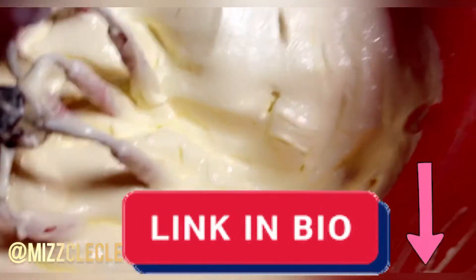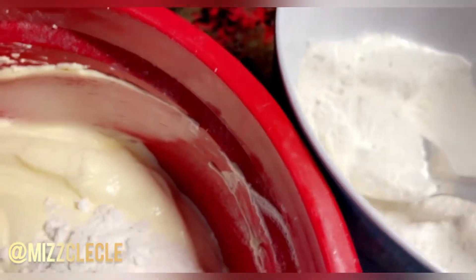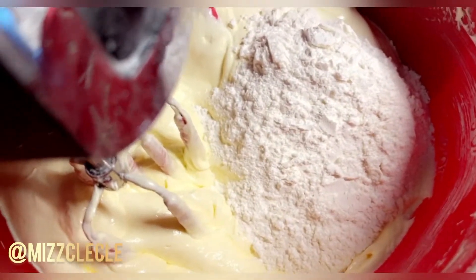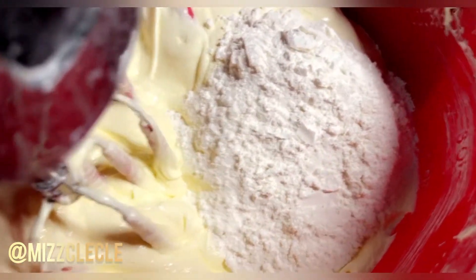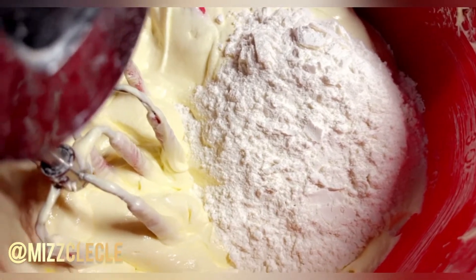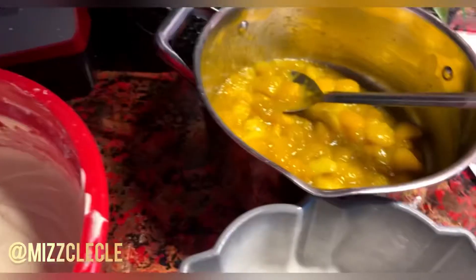Now I'm going to add my flour — I have three cups of flour here. I'm going to add it not all at once; I'm going to mix it in along with my milk. It's the same recipe. You can use whole milk, I'm using evaporated milk, or you can use whipping cream — whichever you choose.